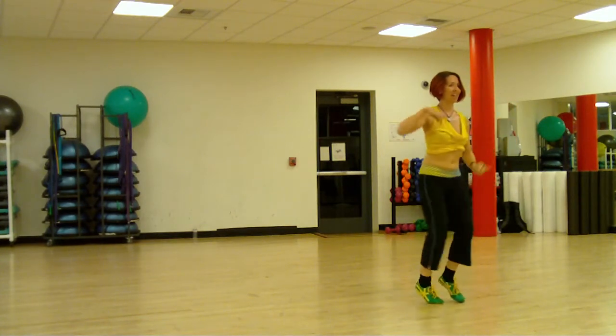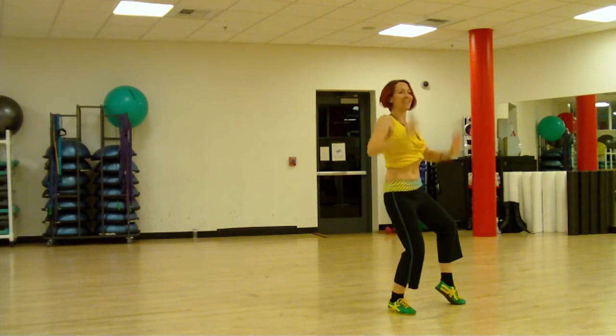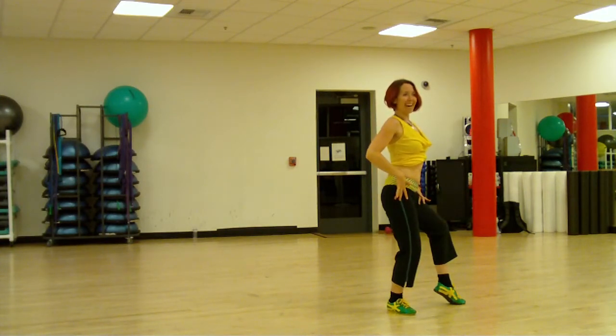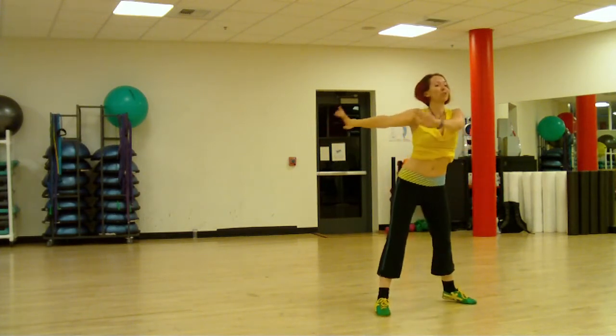A little cha-cha, cha-cha-cha-cha pose. Kiss, up, down. Then we're going to have a ribcage roll and we go up and down and push through.